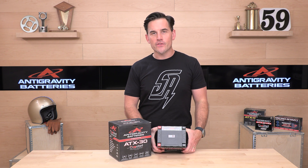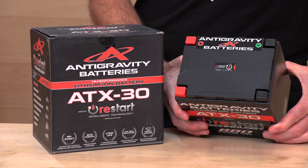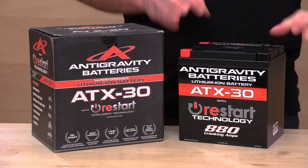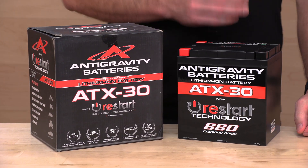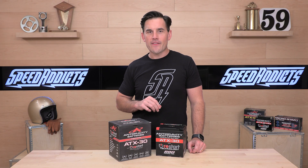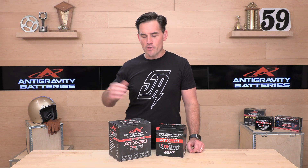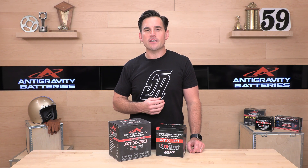You'll notice the ambidextrous battery terminals — they give you two sets, so it doesn't matter what side your connection is coming from; you're always going to be able to reach. You get a three-year warranty from Anti-Gravity, and they do stand behind that. It's a full replacement in the first year, and then it's some sort of pro-rated deal if it fails over the next couple of years.